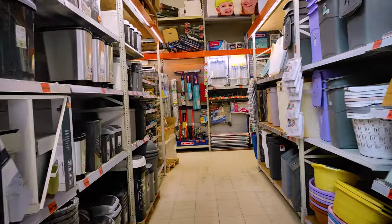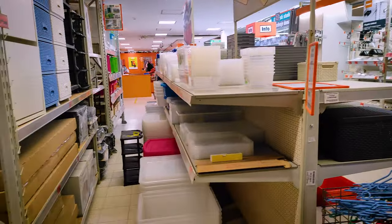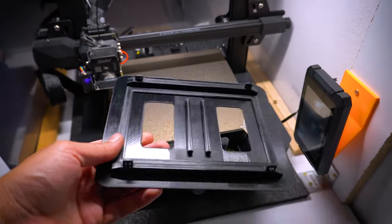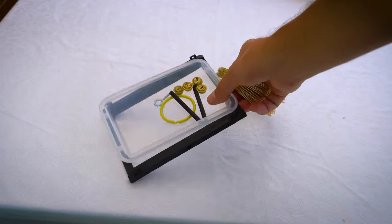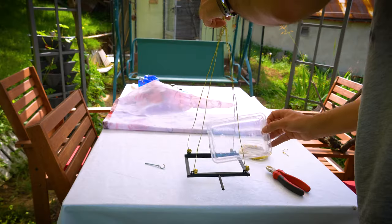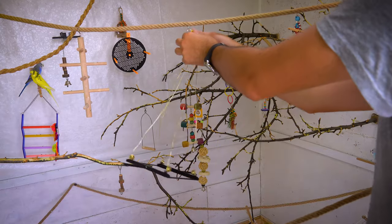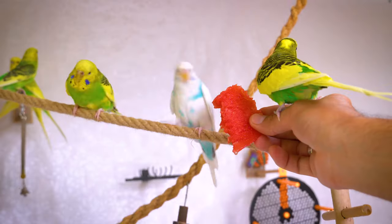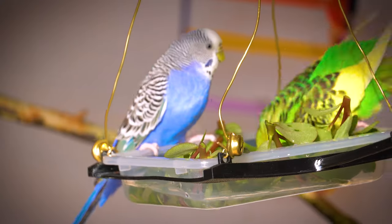One day, while perusing the aisles of a grocery store, I stumbled upon a simple plastic dish that sparked my imagination. It dawned on me — I could transform this humble item into an extraordinary hanging bath for my budgies. All it required was a meticulously designed holder, and a captivating bathing experience awaited my feathered friends. To get their attention, you can place watermelon in the water dish — their favorite summer treat — or any other vegetables.